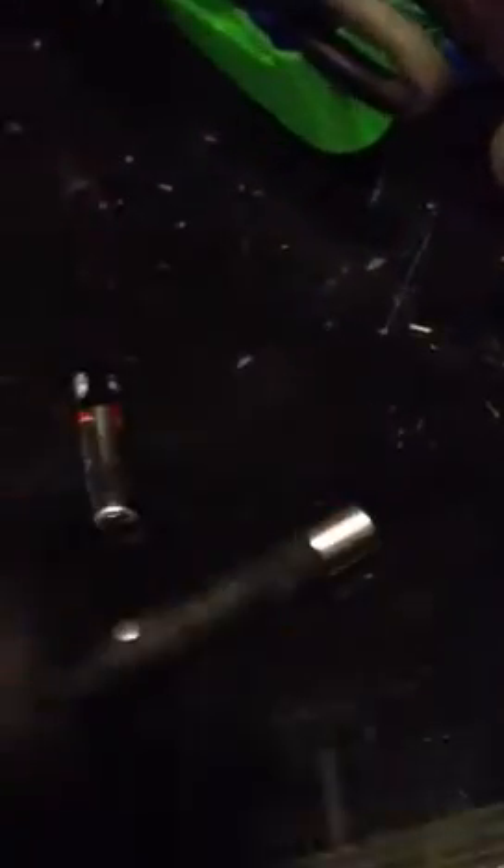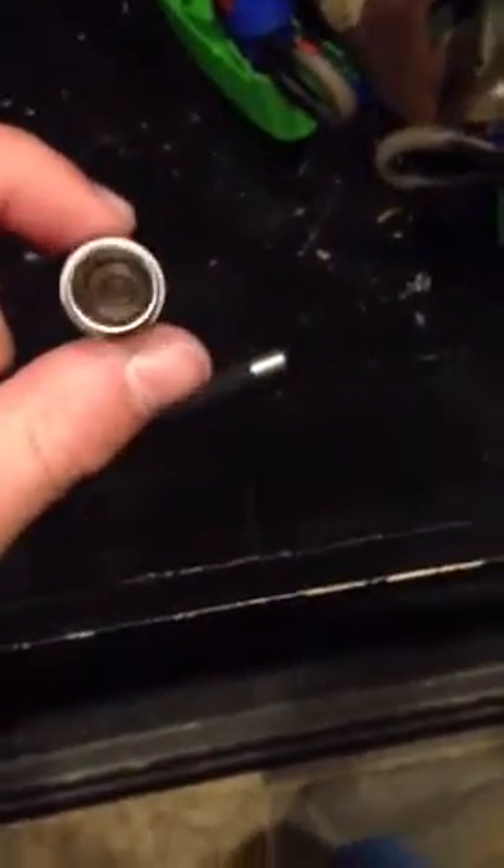The batteries go in this way, not that way. They go in with the negative end down, like this, so the positive side is going to be facing up. You put them in like that, with that side down. This side is going to be facing up. I'm going to put that in really quick. There's one.